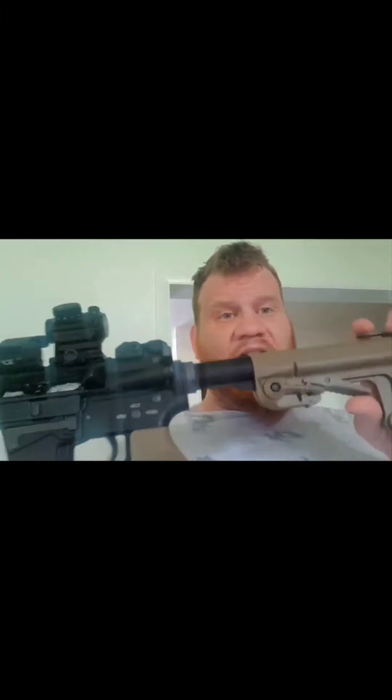The M-Lock handguard seems to be Cerakoted — I'm not too sure about that — but it is super smooth, you will not get the cheese grater effect. Fake Troy flip-up sights, 14 millimeter negative flash hider. This is still under warranty so I don't want to take off the orange tip, but the orange tip is recessed as you can see. The buttstock is one of the hook-style ones with a locking lever.